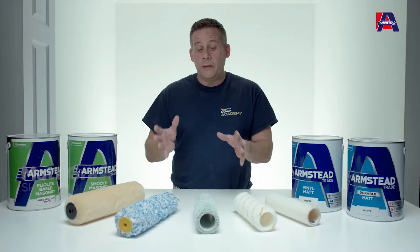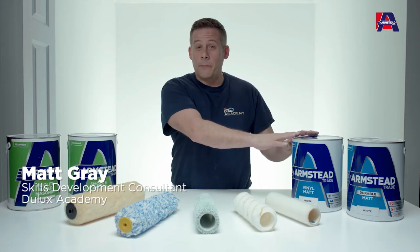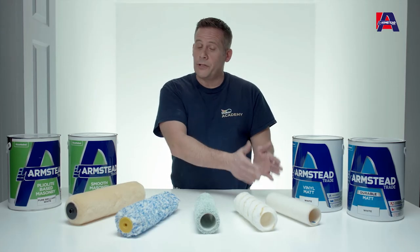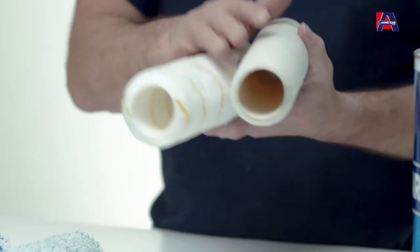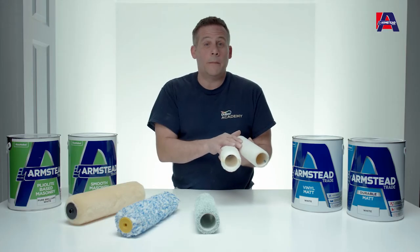This short video covers the importance of choosing the right type of roller, whether you're applying emulsions like vinyl mat or durable mat, or exterior products such as smooth masonry paint. On the table here I've got a range of rollers from long pile through to short. Picking a short pile, based on the flat surface you're applying to, makes it perfect for applying wall coatings like emulsions.